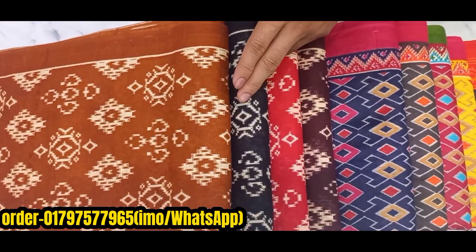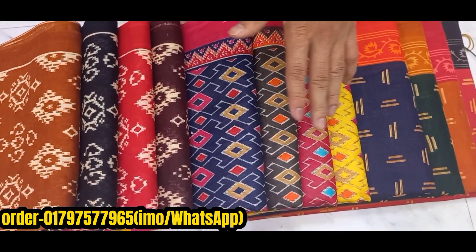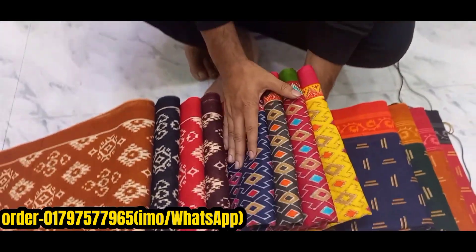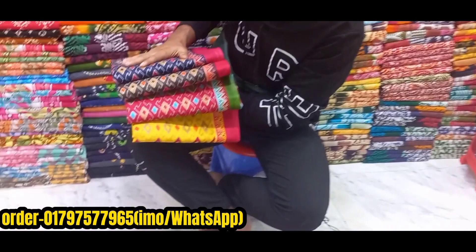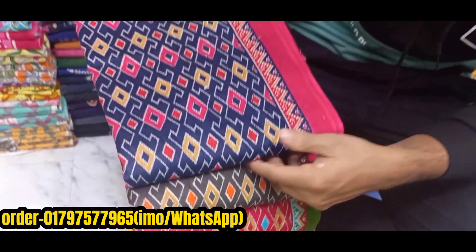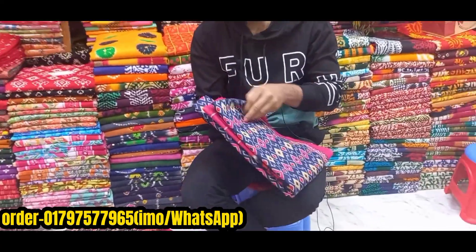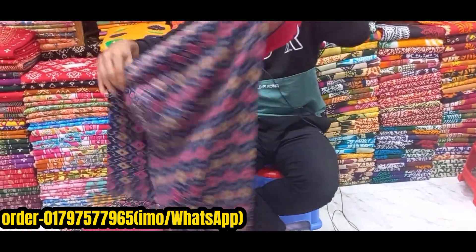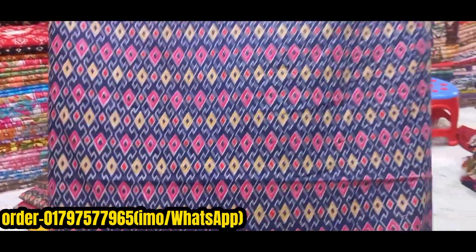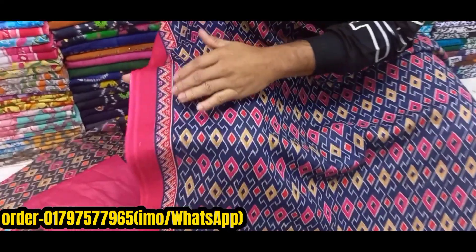I will show you the same design for this one — the same design, same color. You can see the blue color here. This is a good color, and you can see the border on the left side.